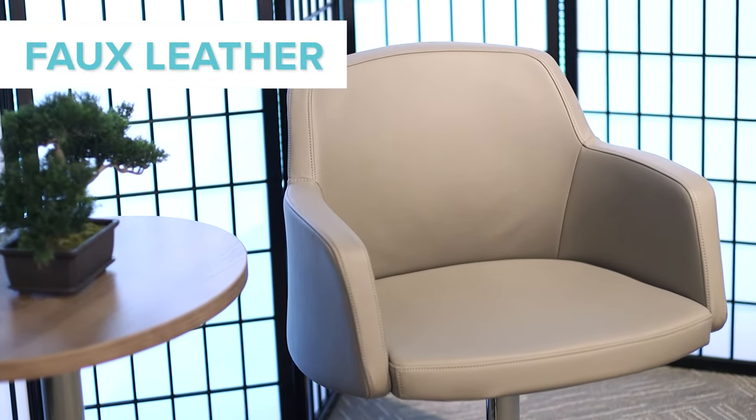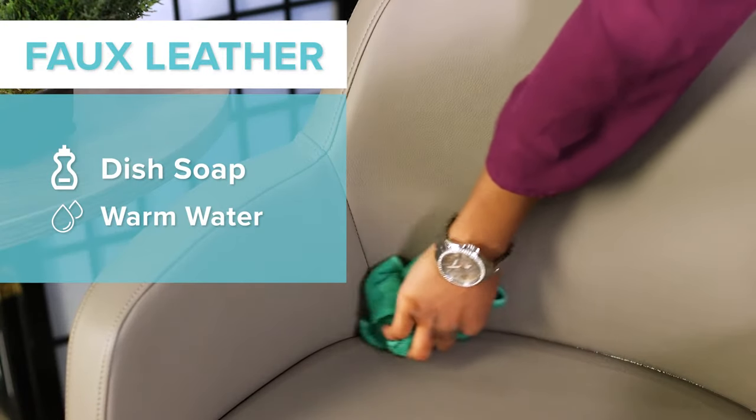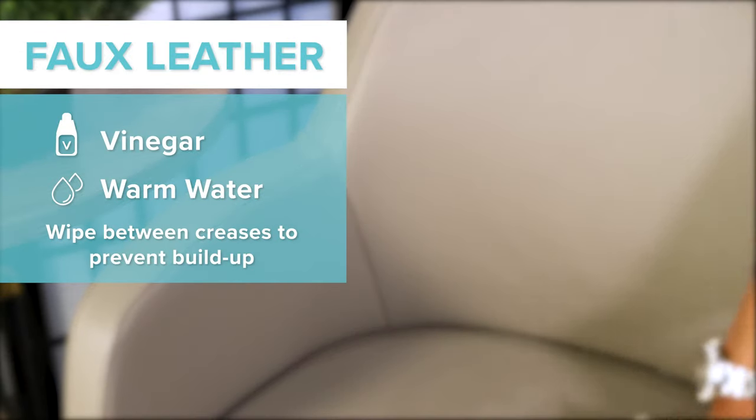Polyurethane, also known as faux leather, is a common staple in many offices due to its number of textures and cleanability. The best way to clean this material is with a light dish soap mixture and a damp cloth. You can also try a vinegar solution to clean creases and catch extra buildup.